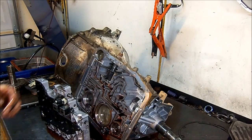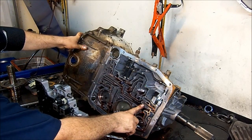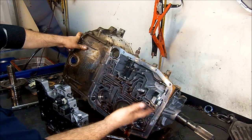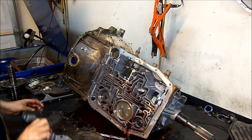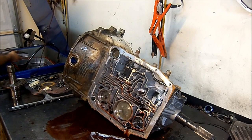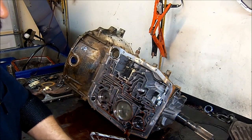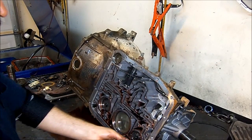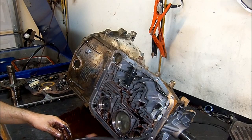Whenever you see the gasket attached to the case like this, that means this transmission got a little bit overheated for the gasket to bond to the aluminum. So we're going to set the valve body to the side as well. We're just trying to find out why this transmission failed and where the failure is.